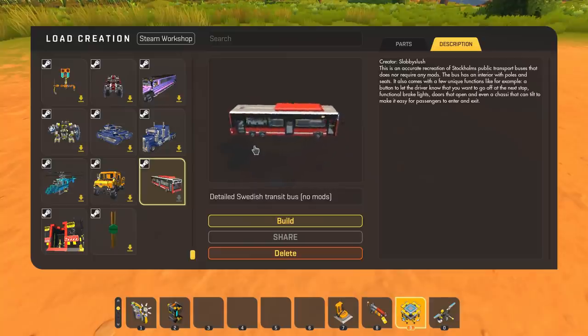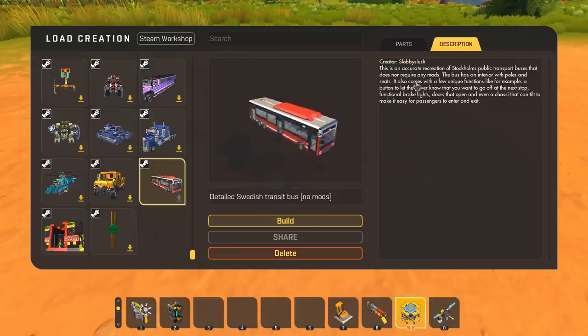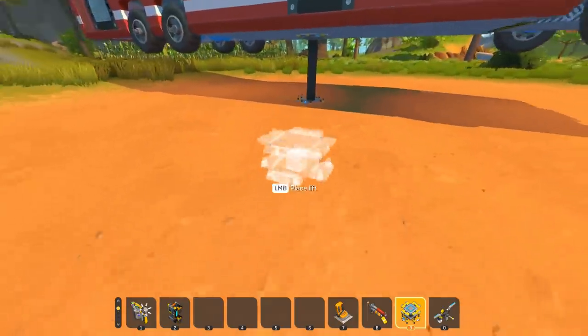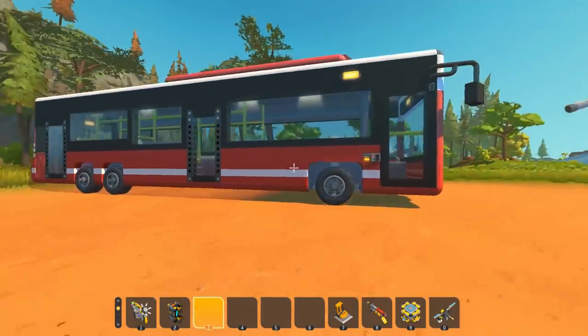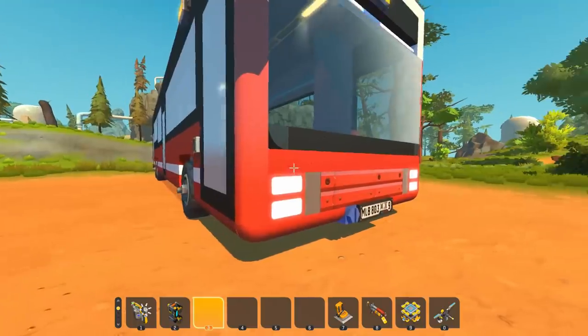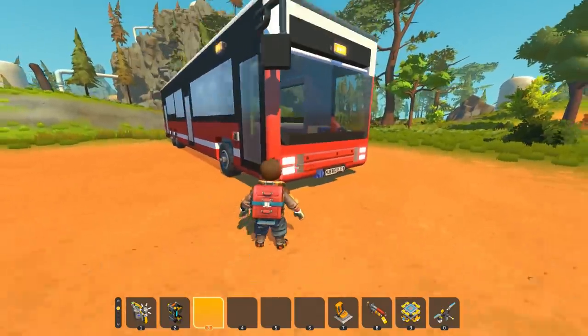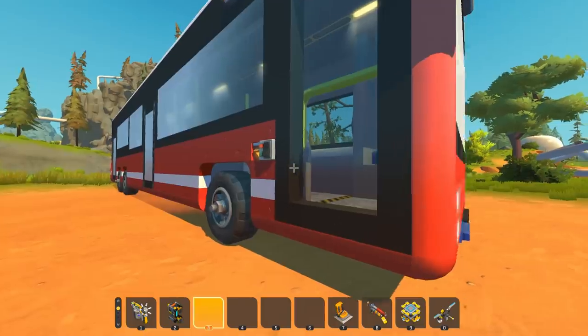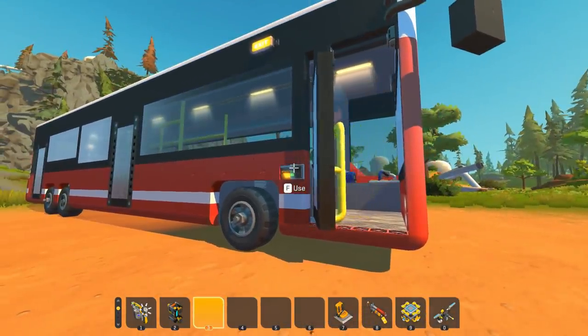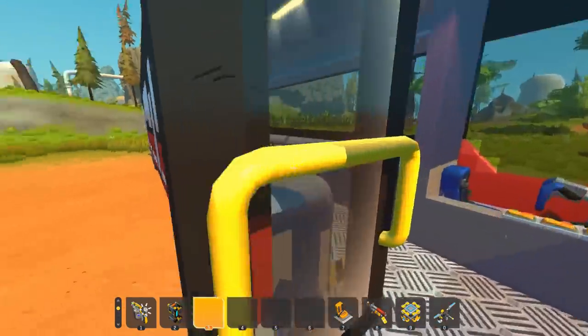Moving on from one large style vehicle to another, we've got a detailed Swedish transit bus with no mods as well, created by Slobby Slush. Now this is a Swedish transit bus, probably from their local area. The size of this bus compared to the truck we just saw is either normal size or absolutely massive. Let's open it up - I like the way that door opens.